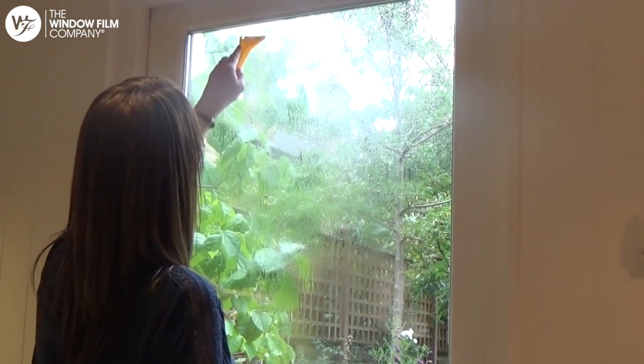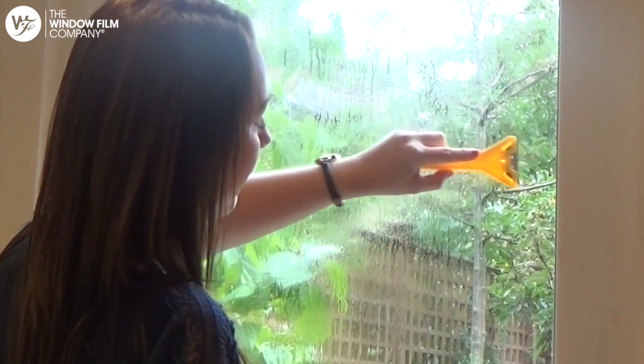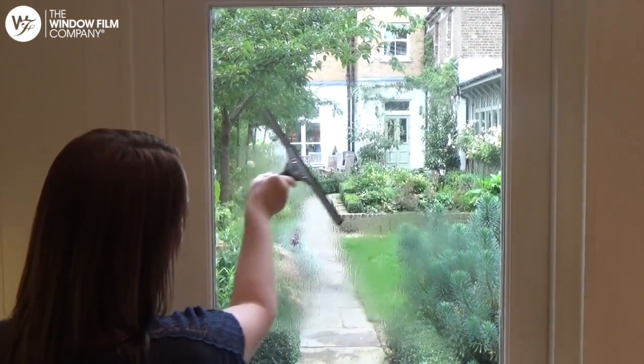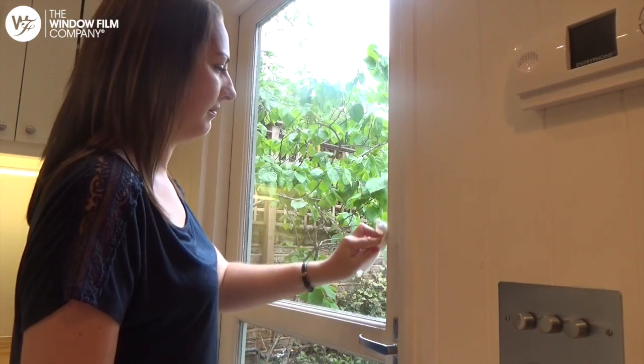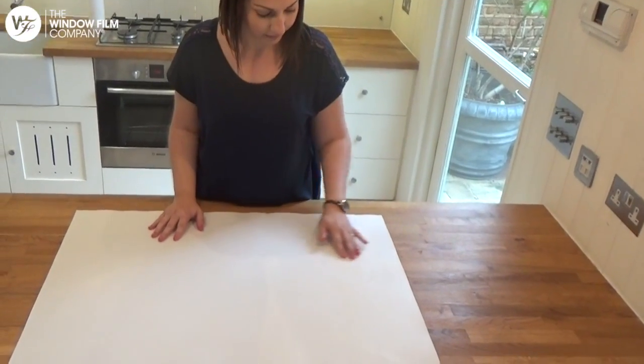You'll need to ensure that the glass is cleaned thoroughly before applying the window film. Spray the window with the soapy water and use the scraper to scrape off any dirt or paint. Squeegee the window working from the top down, then wipe around the edge of the glass with some kitchen roll to remove any dirty water.